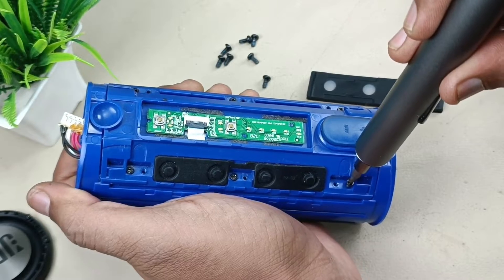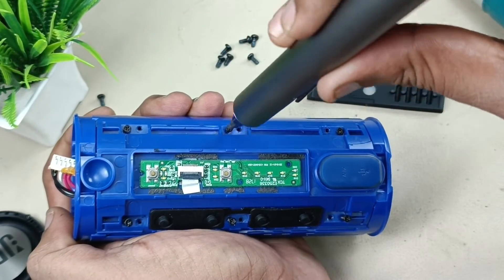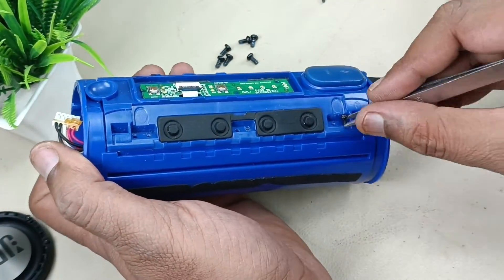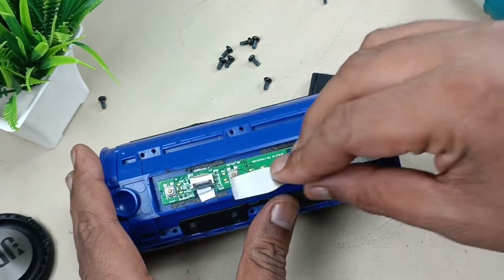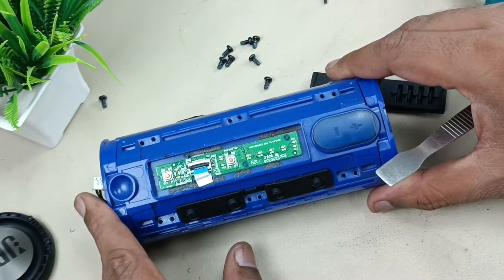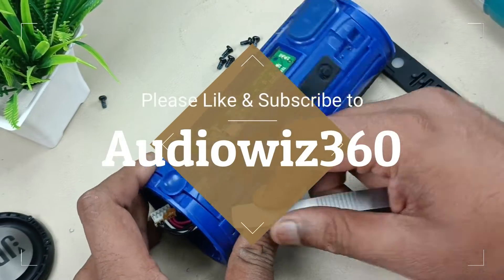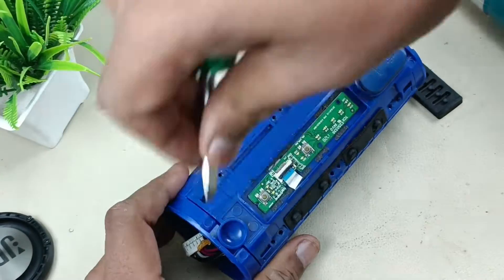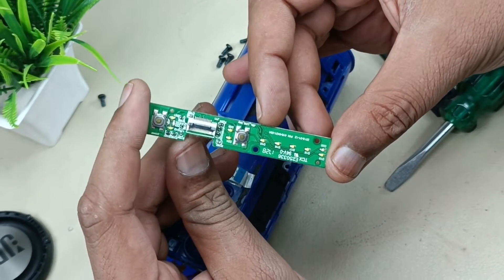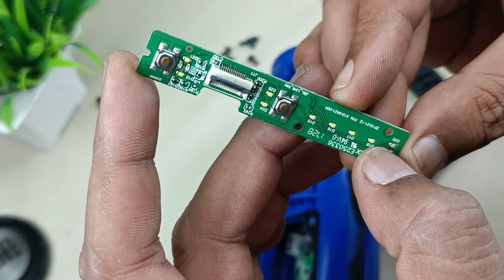Let's unscrew that. Now removing this junction. After removing the screws, prying from here — removing this. This is the main control board where you can turn on and off the speaker. This is the JBL Connect button. There are five LEDs for battery level indicator.